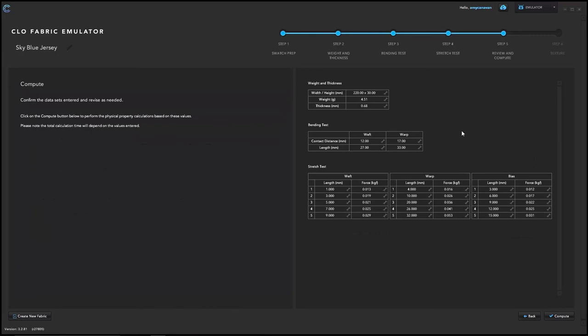Step five is the review page. It gives you the opportunity to double-check all the information you entered and make sure it matches what you wrote down. It's very important to check for any typos. If you notice mistakes, click in the boxes and retype — you do not have to go back several steps. Once everything looks correct, hit compute at the bottom right corner.